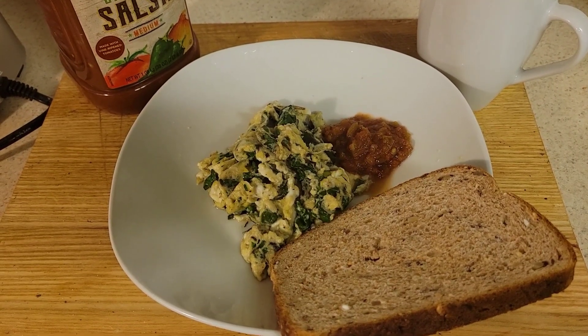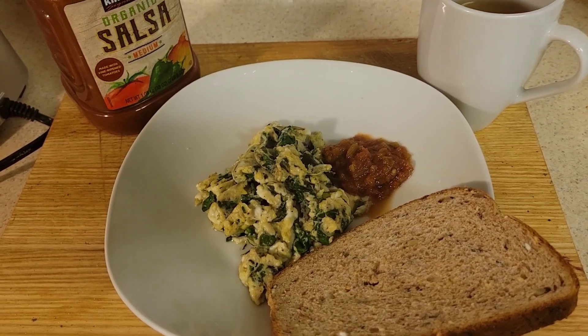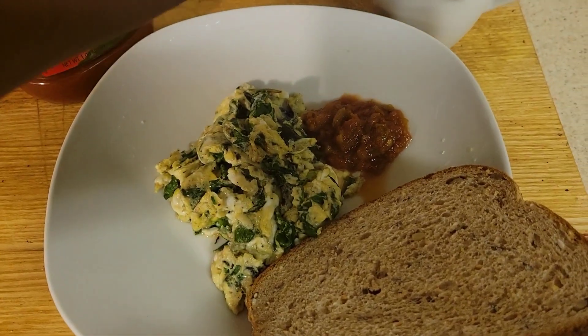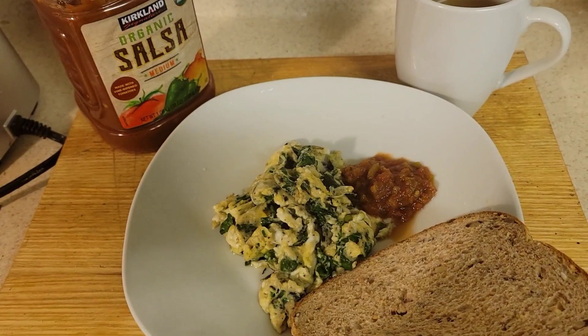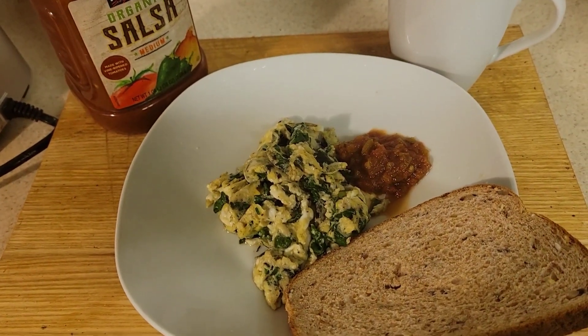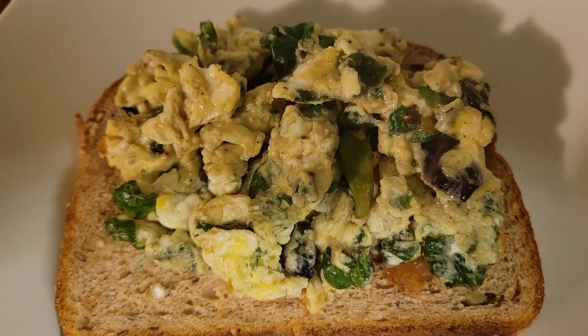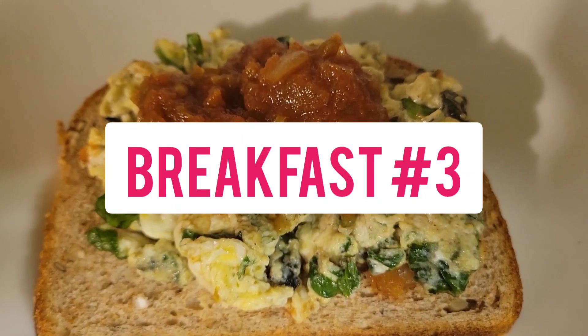Love you guys and I'll see you hopefully in the next video. This is my apple juice — apple juice, okay. And the salsa — I'm kind of liking the salsa. You can really do a lot with the eggs.